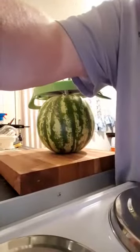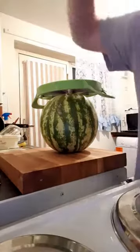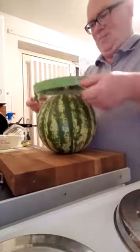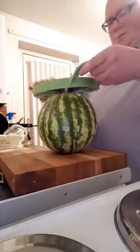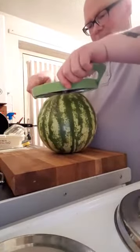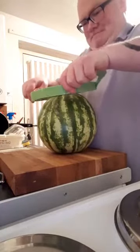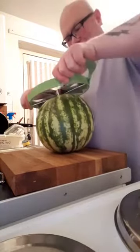Excuse me, but I have to put the phone somewhere so you can see. So, the idea is you put that on there like that. And it's fucking awesome.